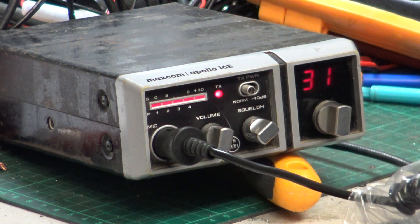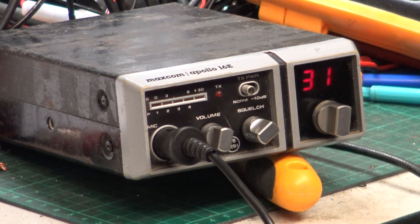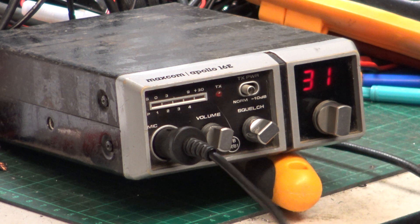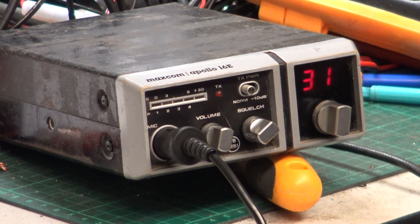Roger, got you going around Scratchy Corner at Willsford. I'm on the MaxCom Apollo 16e radio, doing a full 4 watts output. That wasn't great — I'm hardly receiving you. Roger on that, all received. It's just very, very noisy. Roger on that. We might have to look at this on the spectrum analyser and make sure all those 4 watts are going in the right direction.